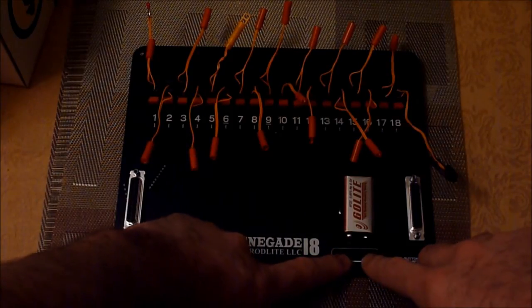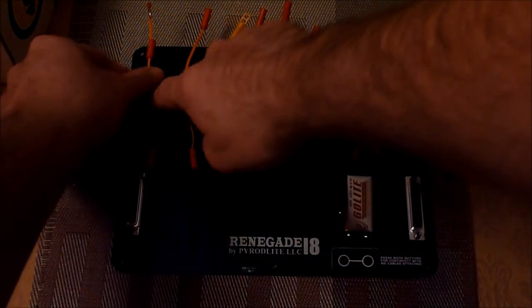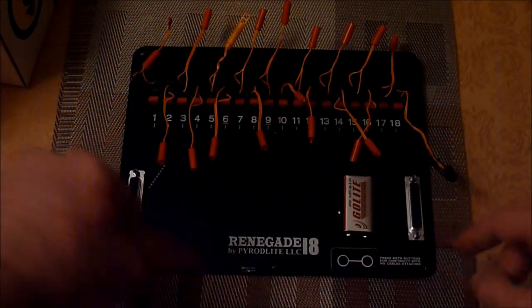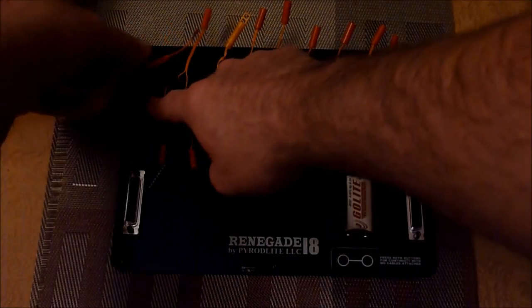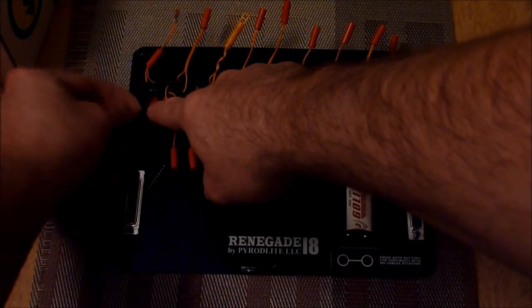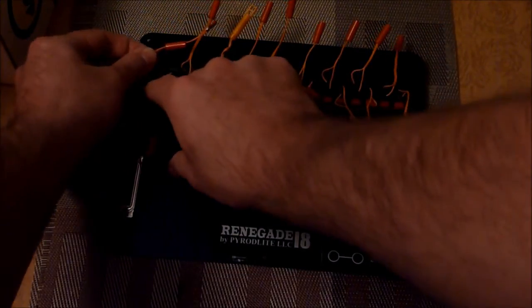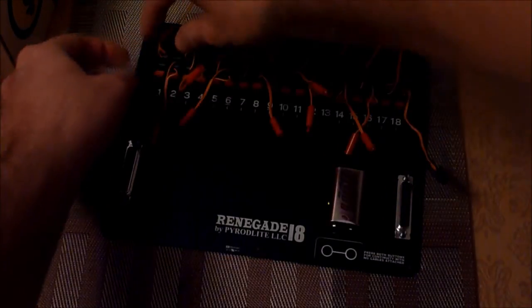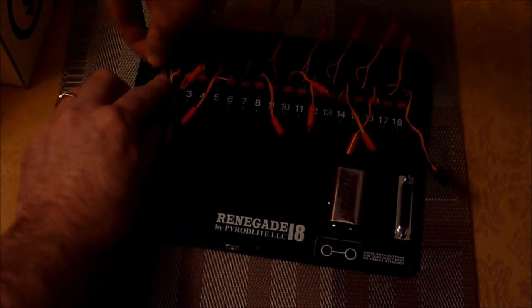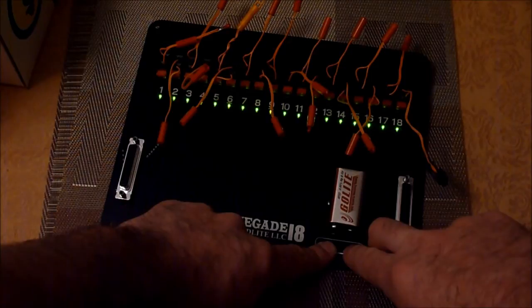All you have to do is push the two safety switches here, and as you can see, the LED lights show up. We'll pull a tag here, killing Q1, and I'll push it. As you can see, Q1 light did not light. And as you can see, it just lit up again.